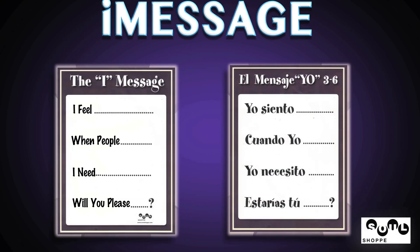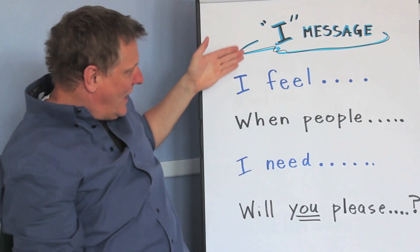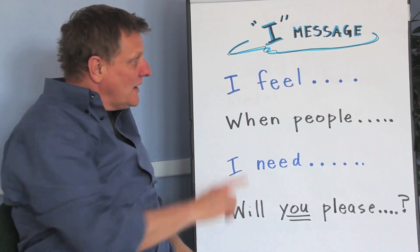When we use these tools there's a better chance that we keep our friends, we make friends easier, we have more fun, we can learn better — all kinds of good things come from this. Now these tools have to be used in the right way. The first tool I'm going to introduce you to is called the I Message. I have it right here. The I Message has four parts.